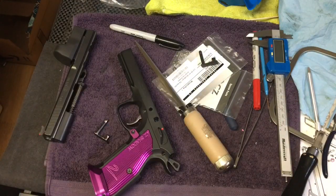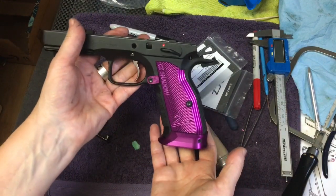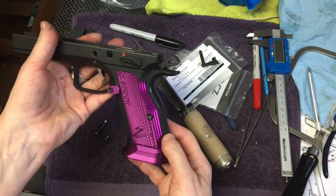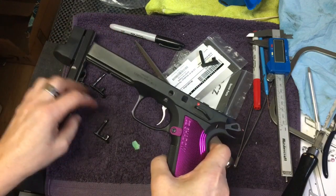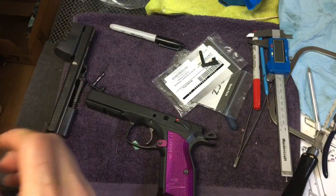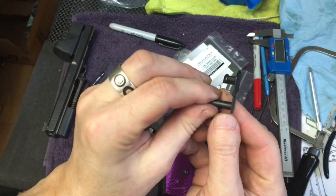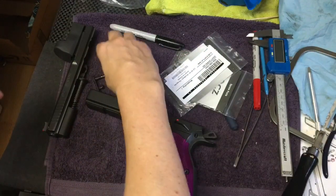I'm anxious to get this going. Anybody that's watched my previous videos will know that I got a bunch of stuff from Caesar Shop in Slovenia. I got the magwell, the shortened grips, and then probably one of the parts I was most excited about was the short, thin, or slim slide lock pin.